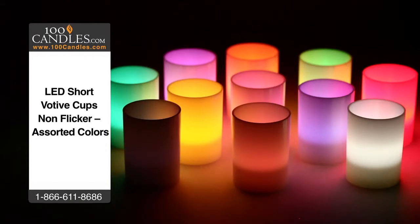Check out all the brilliant colors which also come in a non-flicker option for a softer and more constant glow.